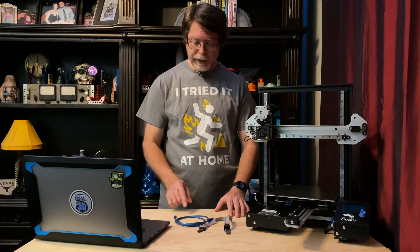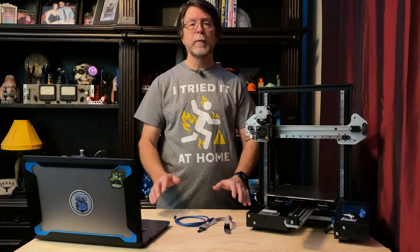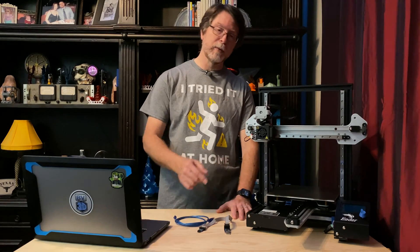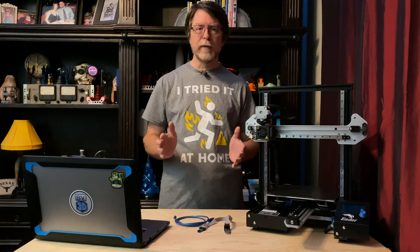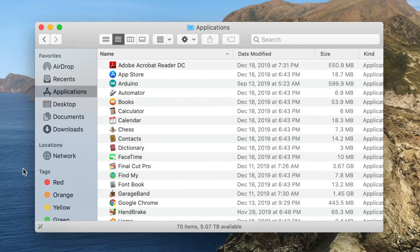We're also going to need the USB cable which came with the printer, so we can actually load the firmware onto the board once we've installed the bootloader. At this point, you should have the Arduino IDE installed, you should have the firmware source code files for the printer, and you should have the USB ASP programmer so you can connect the computer to the printer. With all that in place, let's get started. First, we need to get the software side of things configured, so launch the Arduino IDE.